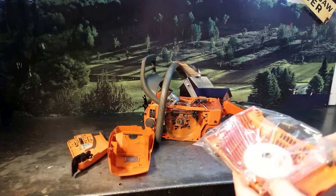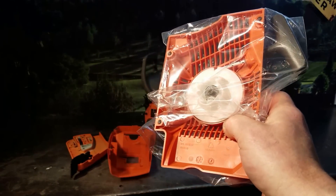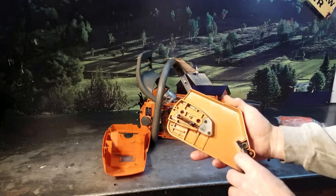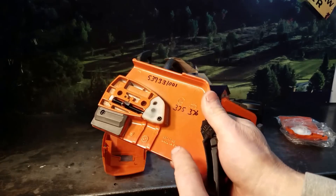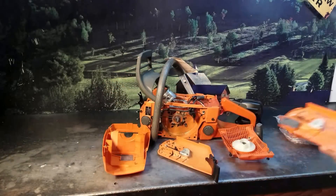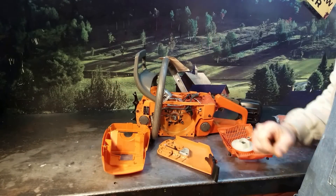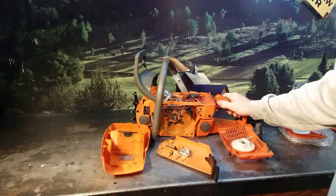A true Husqvarna part — you can see the numbering right in here. Same with the clutch cover, it's got a counterfeit clutch cover. You'll see your numbers on a true Husqvarna part here. I didn't look into the crankcase — you've got to take it apart to verify it is counterfeit — but by the looks of it, it appears to be low quality counterfeit stuff.